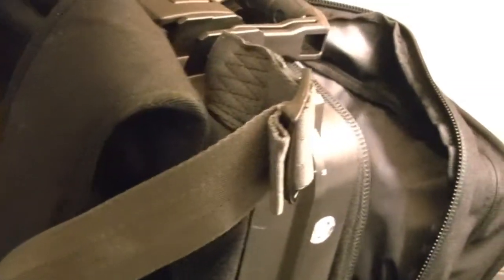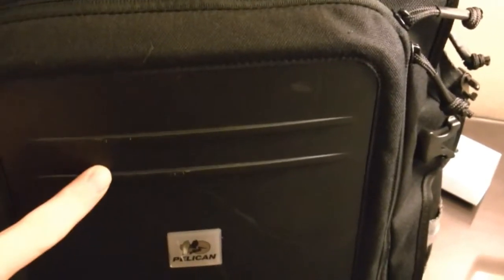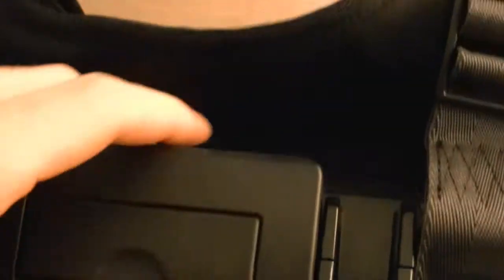I wanted to make a quick video to show you some of the cool features. From the front, you can see some very interesting design sensibilities and excellent materials. There's a premium nylon and a crush-proof polycarbonate on the front. There's a latch here which is waterproof and crush-proof for a laptop. Let's just go through some of the features quickly.